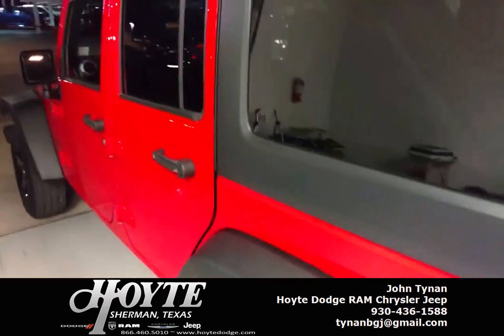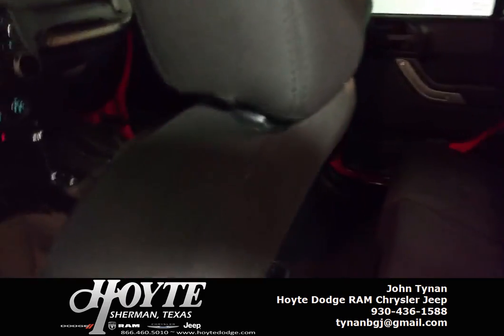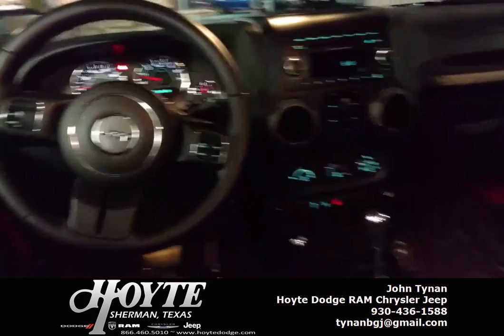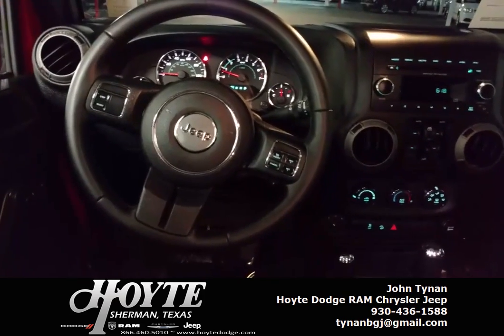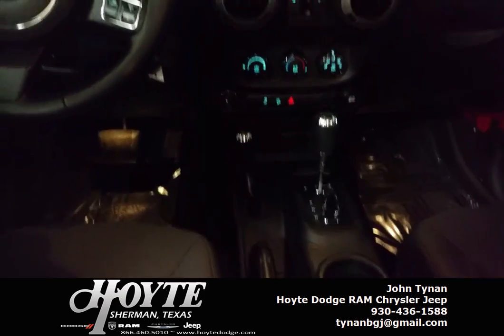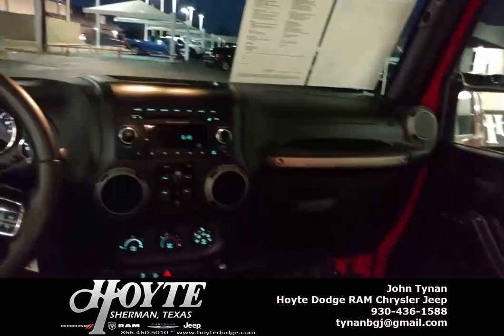If you like this vehicle, feel free to give me a call. My number is 903-436-1588. Here's the interior I wanted to show you — that is a good-looking dash. Tilt steering, cruise control on the wheel, stereo controls on the wheel, automatic transmission, power windows, power locks — just loaded up.